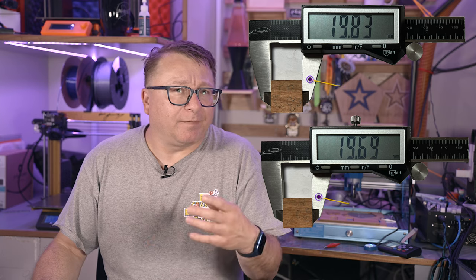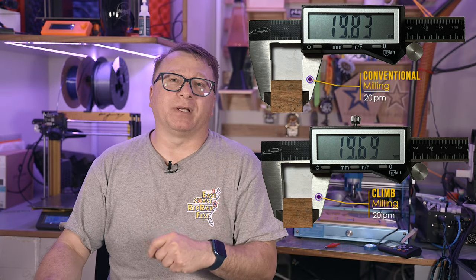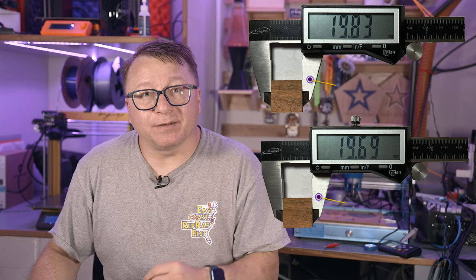After a number of tests, the conventional milling cuts were a little bit better and a little bit more accurate, but there was not a tremendous difference between the two. Probably with this machine, I would recommend using conventional milling over climb milling because it does produce less stress, and you'll just have to deal with a little bit of extra tool wear over time.